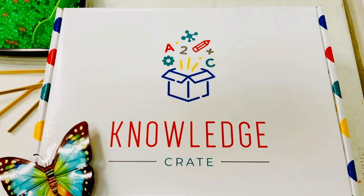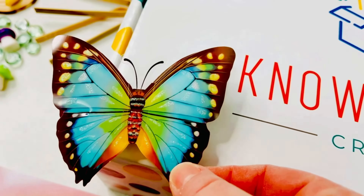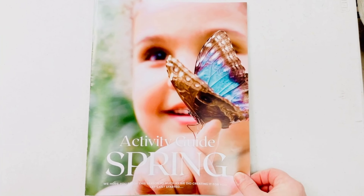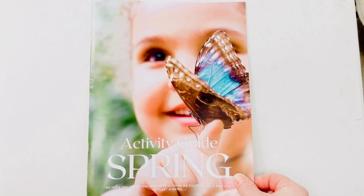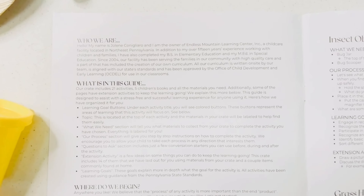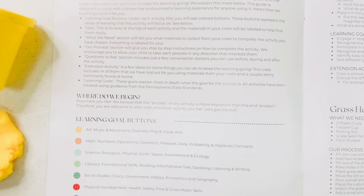When you first open your crate, along with the thank you, you'll find a multi-colored butterfly. We always like to add a special touch to the season. This crate includes 21 activities and 14 extension activities. Extension activities are activities that can be done using materials from the crate along with things commonly found around your home.